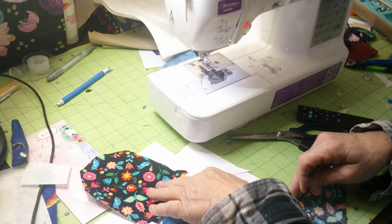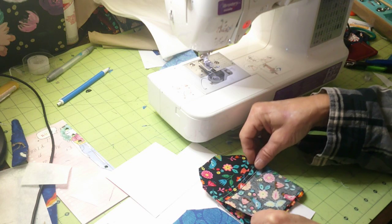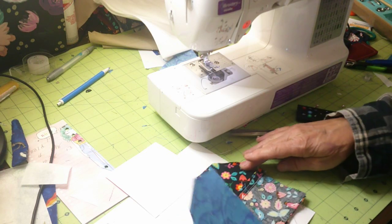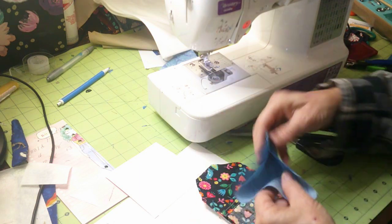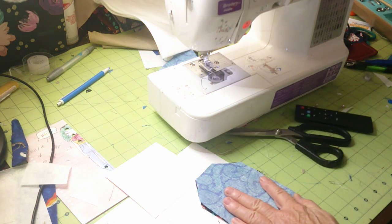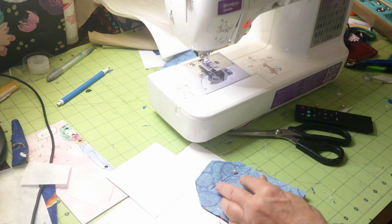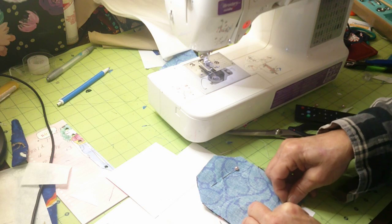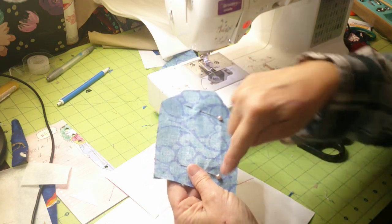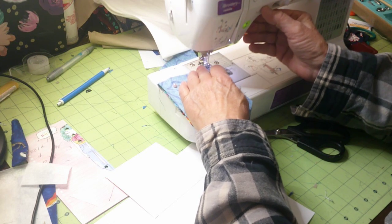Now all you're going to do is take your outer piece and lay that on the bottom, take your pocket and put the pretty sides together, line that up, then take your outer piece and lay that face down — face to face. Pin it. I use cardstock just to make a pattern; that way you can whiz through, cut a bunch, and make them. These are great for gifts, craft fairs, or personal use. We're going to sew all the way around here and leave the bottom open.